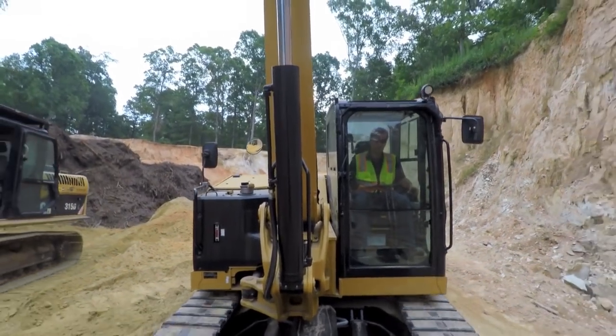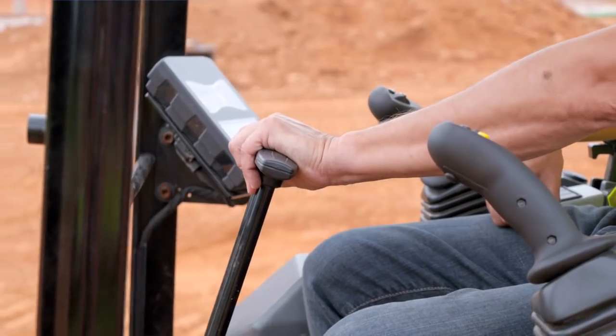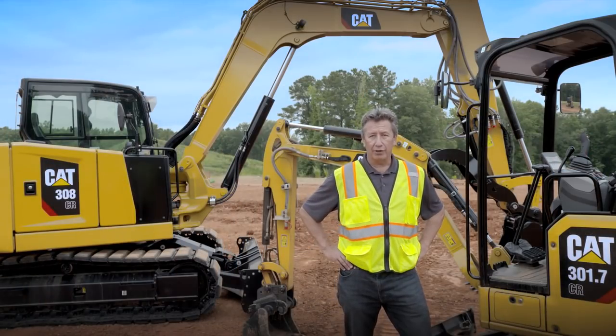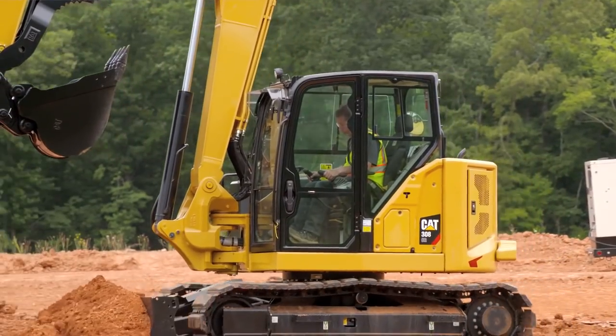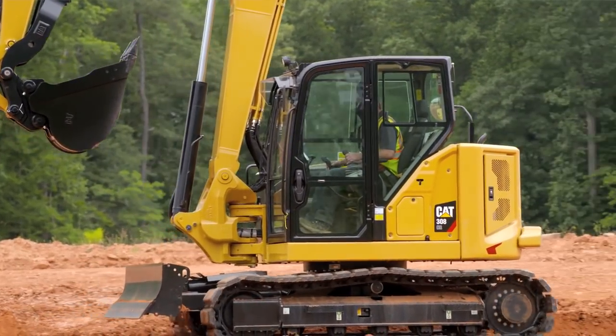You can use the machine in the traditional way using the travel pedals and travel levers. All the functions that we show you are available on all models. That includes how to get in and out of stick steer, how to use cruise control, and how to use the linkage switch positions.